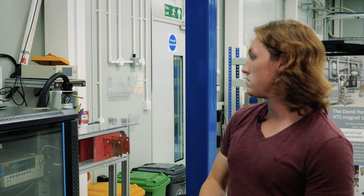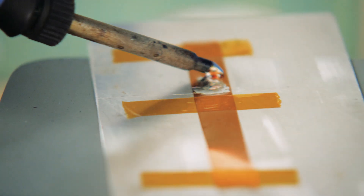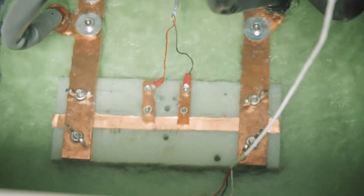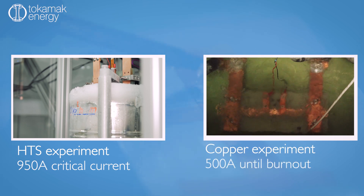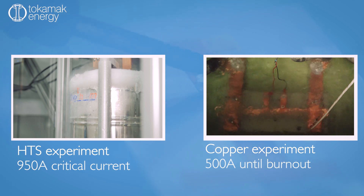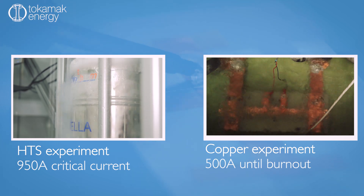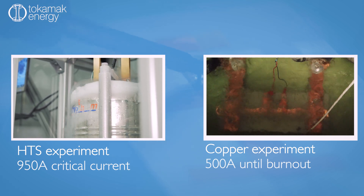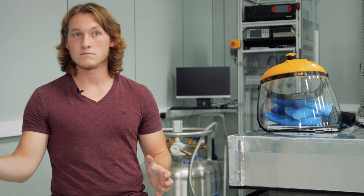That's almost half of what our superconducting tape took without any damage at all. The copper tape we tested is actually the same width as the HTS tape but a little bit thicker, so it has a higher cross-sectional area. As the cross-sectional area of the copper goes up, the amount of current it can carry will also go up — yet this copper not only burnt out and underperformed compared to the HTS, there was more of it to take the current, so I would have expected it to perform even better. Instead it carried less than half the current that the HTS tape carried before it not only stopped working but actually blew up. The HTS tape handled double the current completely undamaged.